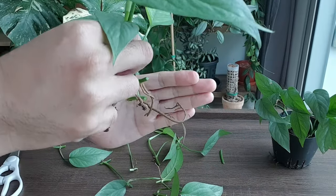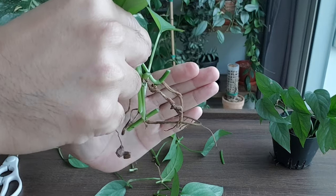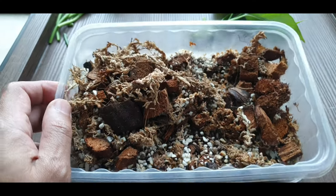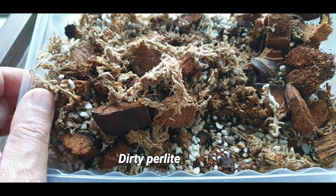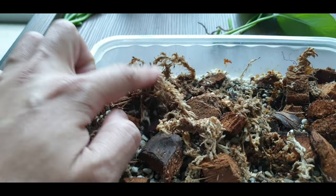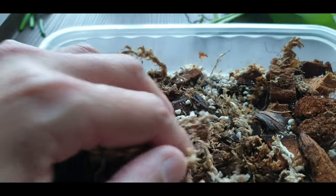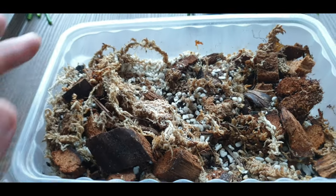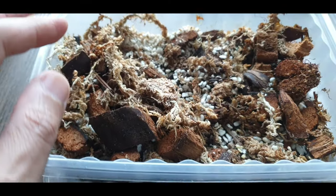These four cuttings have very good roots already, so I'm thinking of just potting them up immediately into a potting medium. This is a box of propagation mix — I call it dirty perlite because it's actually mixed with sphagnum moss, coco chips, and probably some coco peat as well. I was propagating Monstera adansonii with this so I'm going to recycle it.